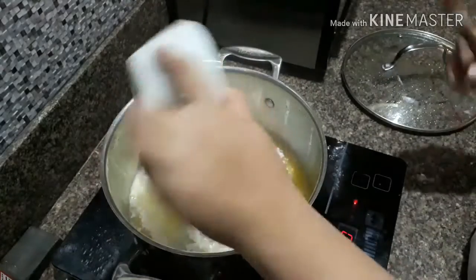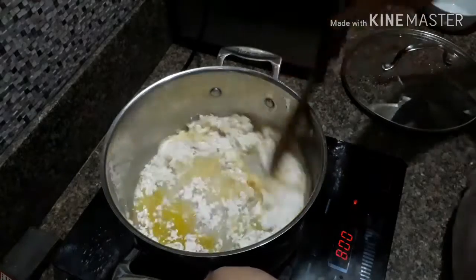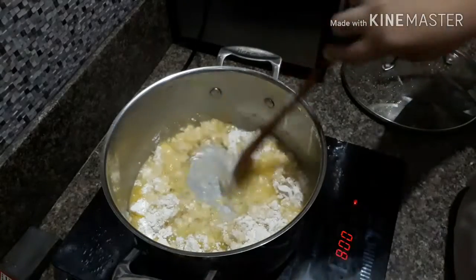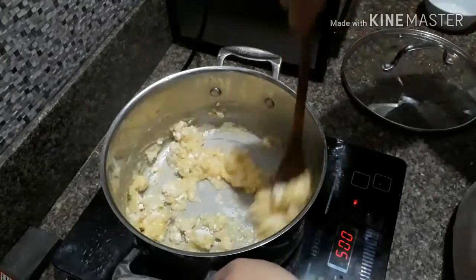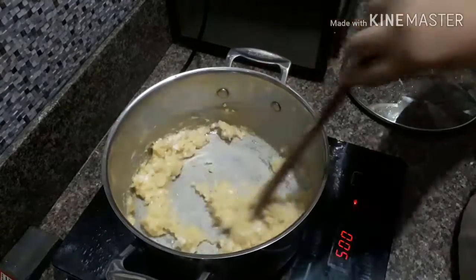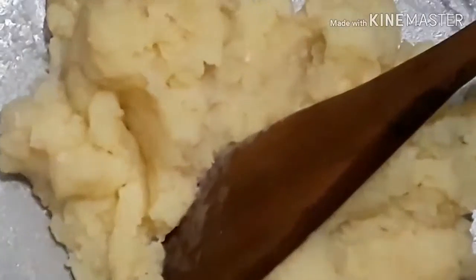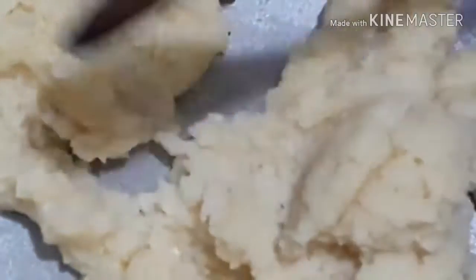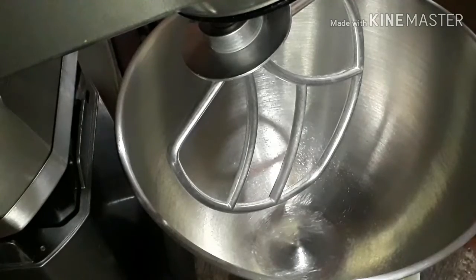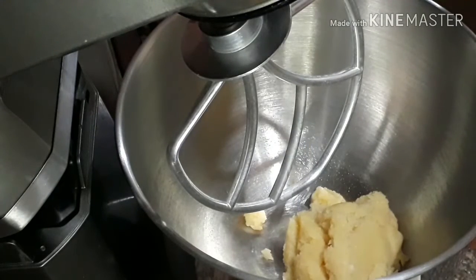Now that it is really boiling hot, we can add our bread flour. The bread flour goes in and now we have to stir it very, very fast because we don't want the bread flour to burn. In this way we are forming our dough — our dough for choux paste. Now that our dough is formed, we can transfer it into a mixer, but if you have a hand mixer you can also use that.